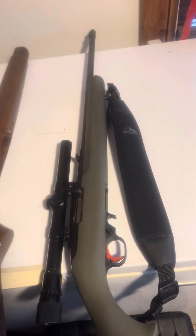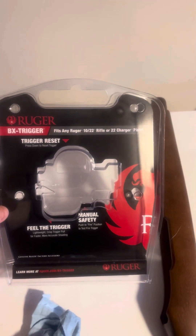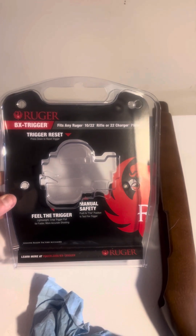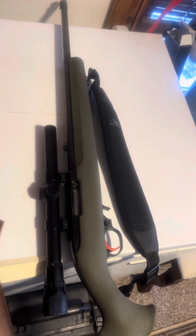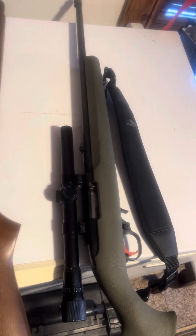I like this stock a lot more. My dad recommended that I get what's called a BX trigger, and this is a BX trigger. He really recommended it so I went ahead and got that too — and let me say, wow, it is out of this world.